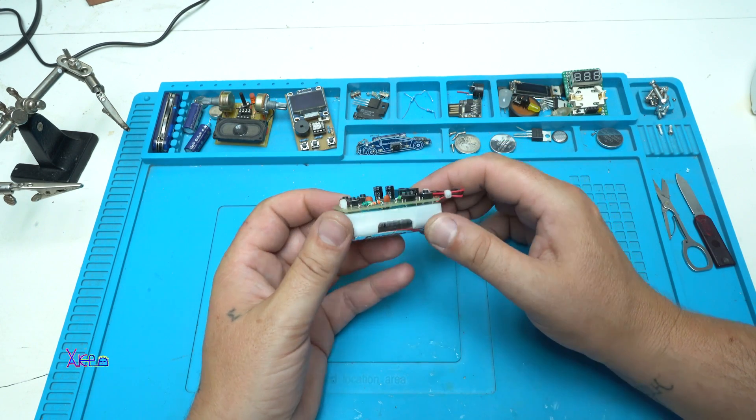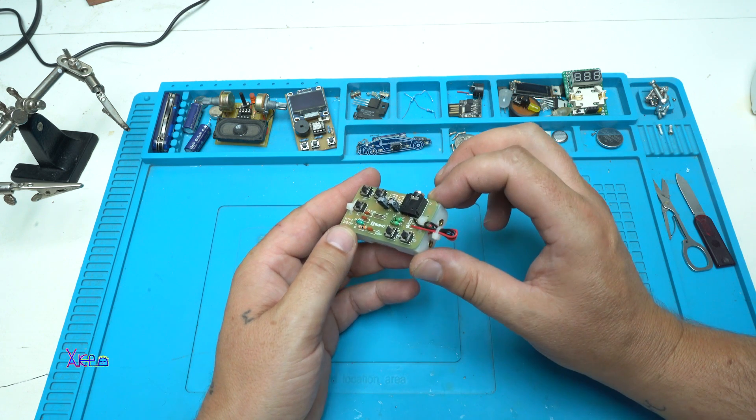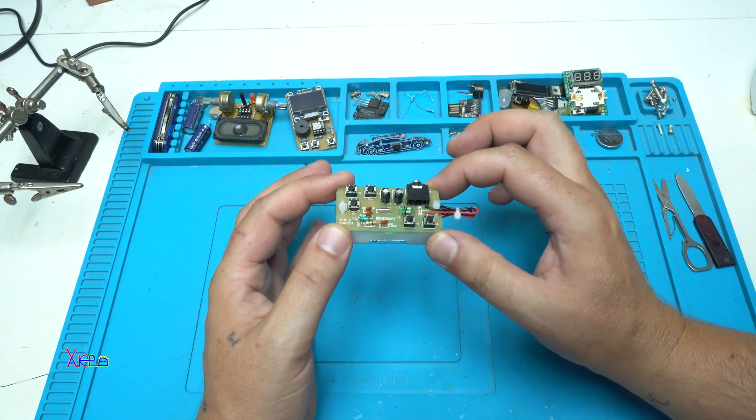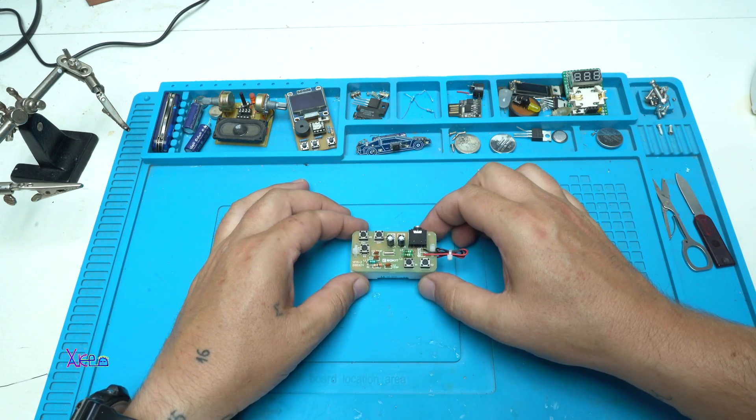That was how you can assemble a DIY kit from AliExpress for around a dollar and 20 cents, and this thing is working great for the money. Okay, thank you for watching — see you next time!